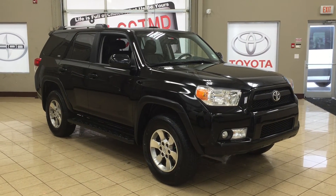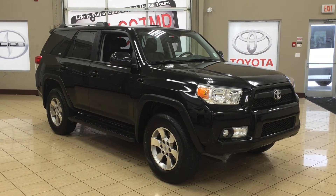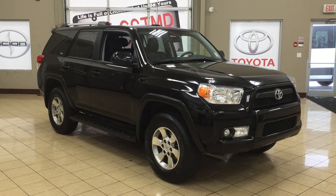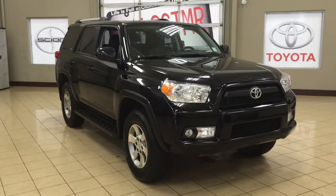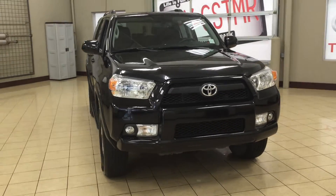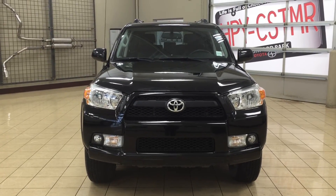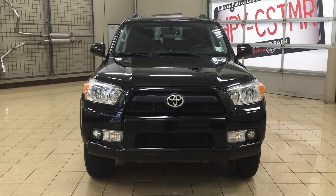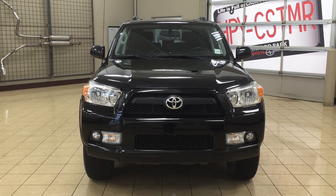Thank you so much folks for watching this video today. If you have any questions about this 2012 4Runner, please visit us at 31 Auto Mall Road in Sherwood Park, Alberta, Canada. The phone number is 780-306-1005, or visit our website at sbtoyota.com. If you have any comments or additional questions, please leave them in the comment section below. Have a great day and I hope to see you next time.